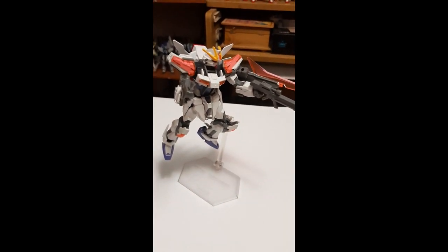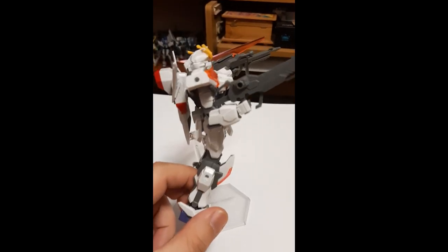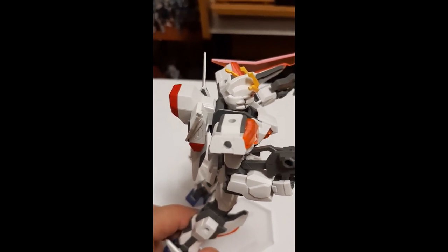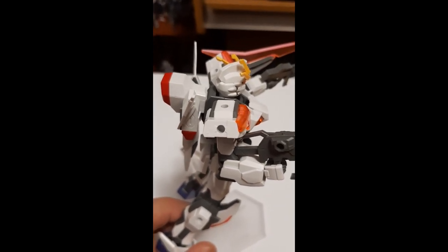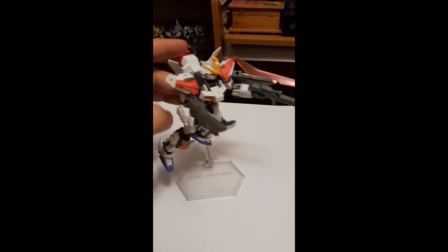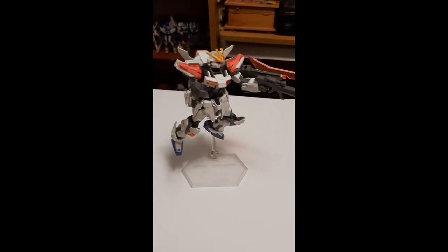Hey guys, it's Arden here. A little exit point before the video starts — I ended up finding out that this thing actually does clip in. The rest of the video is going to be me wondering why the backpack was falling off, because I didn't have it all the way in. When I clicked it in just a little bit more, it actually goes in and it's no longer falling apart. That's my bad, but enjoy the rest of the video.